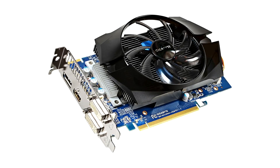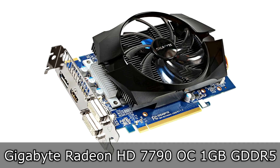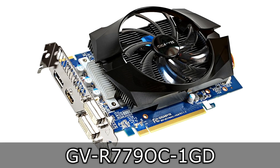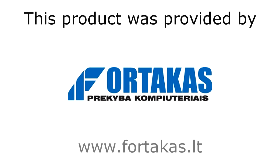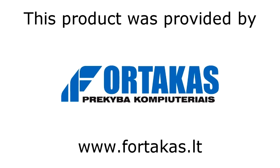Welcome to the Niklas 11x12 technology. Today we're looking at the new Gigabyte Radeon HD 7790 OC 1GB GDDR5 AMD graphics card. This one should fill the gap between the HD 7770 and the HD 7850 cards. Before we move on, I'd like to thank Fortacus for providing me this card.